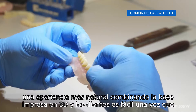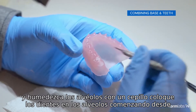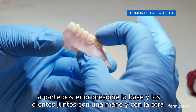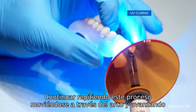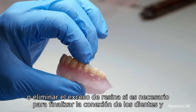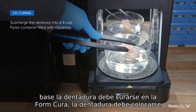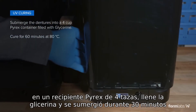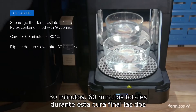Combining the 3D printed base and teeth is easy. Once you've removed the supports and washed your parts, take a small cup of denture base resin and wet the sockets with a brush. Place the teeth into the sockets starting from the posterior. Press the base and teeth together with one hand, and with the other hand use a handheld UV cure light to tack the parts together. Continue repeating this process and move across the arch and forward until complete. You can also add denture base resin to the interproximals or remove excess resin if needed. To finalize the connection of the teeth and base, the denture should be cured in a Form Cure. Place the denture into a 4-cup Pyrex container filled with glycerin and submerge it. Cure for 30 minutes, then flip it over for an additional 30 minutes, for 60 total minutes.